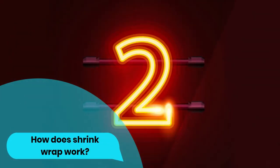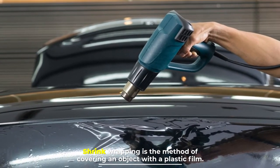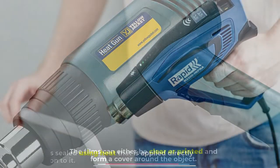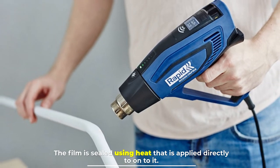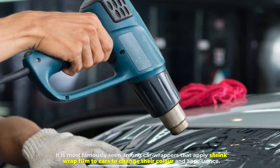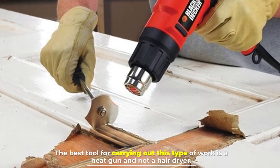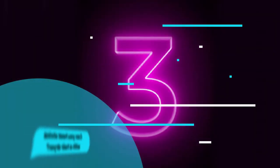Number two: how does shrink wrap work? Shrink wrapping is the method of covering an object with a plastic film. The films can either be clear or printed and form a cover around the object. The film is sealed using heat applied directly onto it. It is most famously seen among car wrappers that apply shrink wrap film to cars to change their color and appearance. The best tool for this type of work is a heat gun, not a hair dryer.